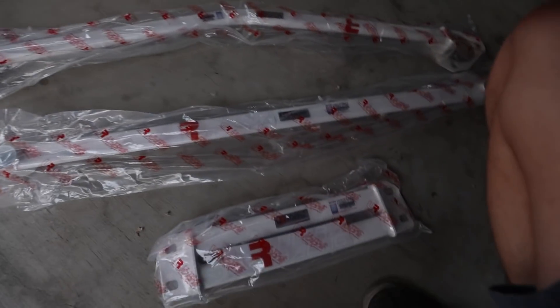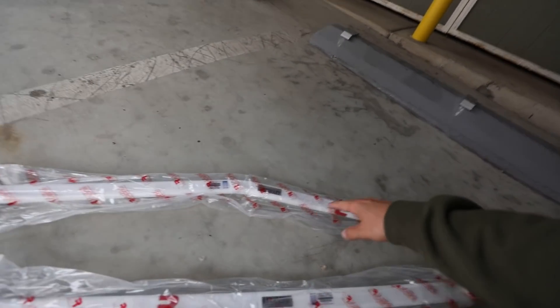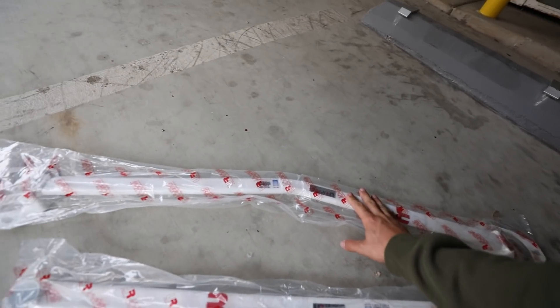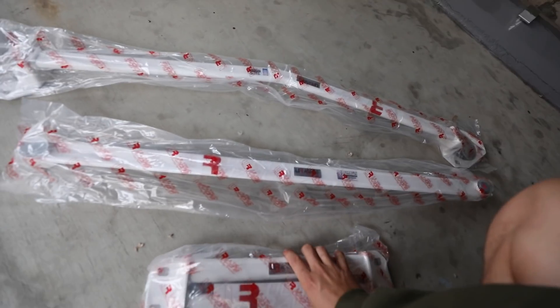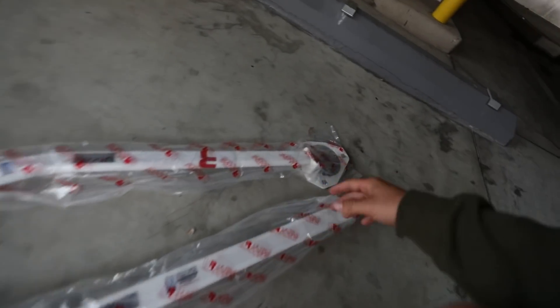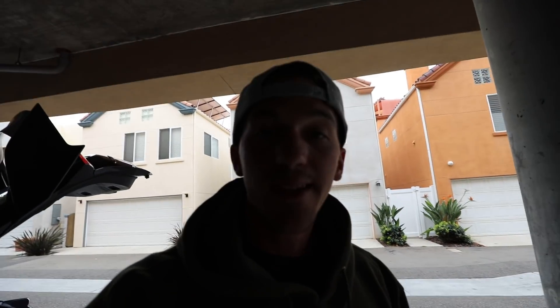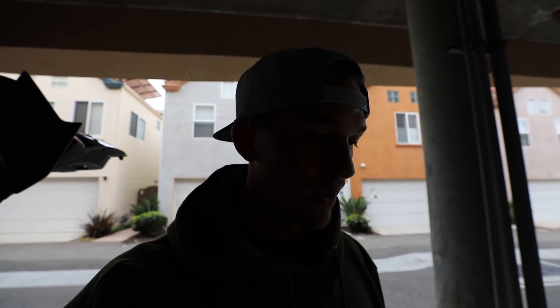After a ton of struggle getting it out of the packaging, we finally know what was in that package. We have three different support bars: the front upper support bar for the engine bay, the lower front support bar, and the middle lower support bar. I'm not going to take them out of the packaging just yet — I don't want to scuff them. But hopefully when I put these on the Type R they'll make a huge difference in handling and keeping the car super stiff on track or on the street. Huge thank you to Ultra Racing for sending these out.